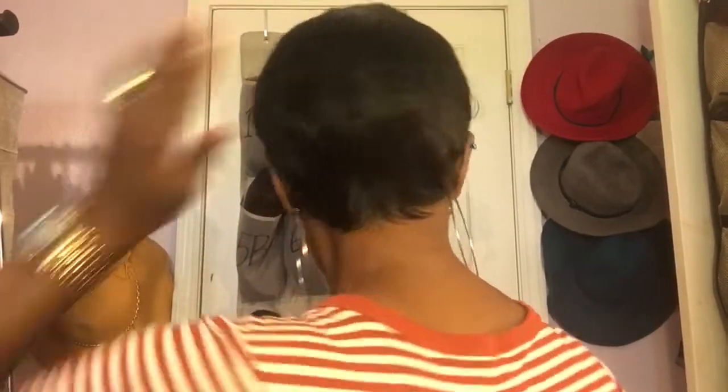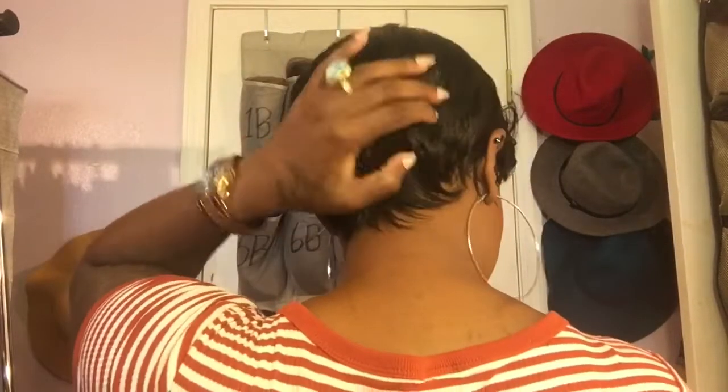I'll try to do a 360 so you guys can see the back — don't judge me, I haven't had a lineup. Here she is from this side, the highlight is popping today, and the wing eyeliner looks kind of even too. Here she is from the back, from this side, and from the front.